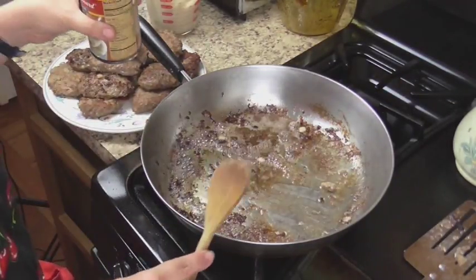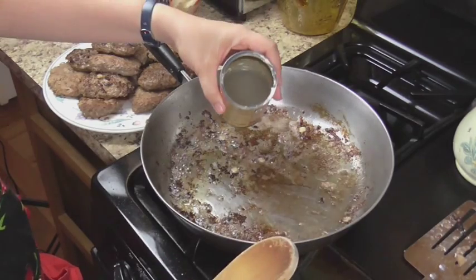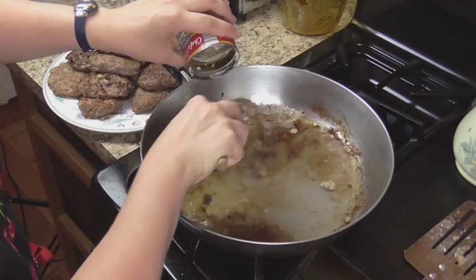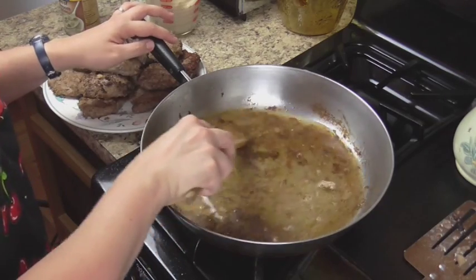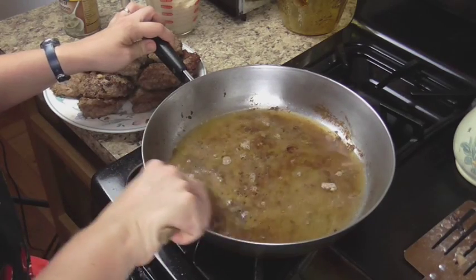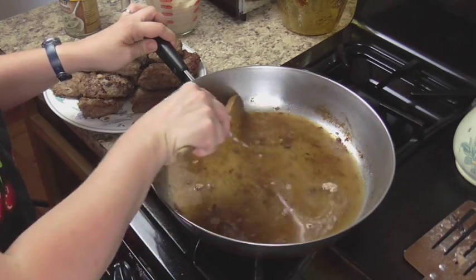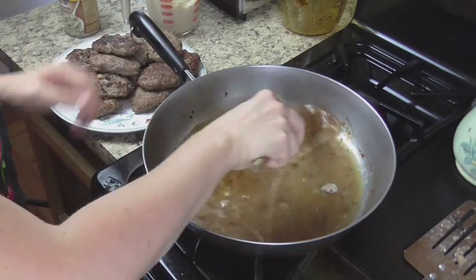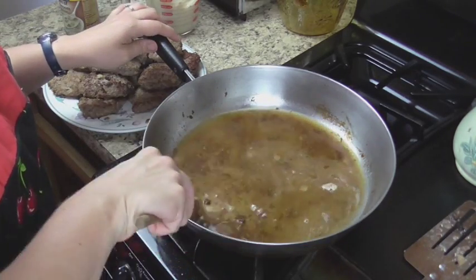Once the steaks are finished, I'm going to add about three quarters of a can of just water and scrape up all those brown bits on the bottom of the pan, because this is what's going to make that sauce taste wonderful. If you're using a higher fat content hamburger, you may want to drain off some of the grease. I'm using our own homemade ground hamburger as well as ground turkey which is very lean, so there was very little fat. We're just going to scrape up all these bits and then add our steaks back to the pan.